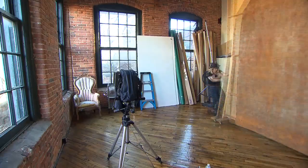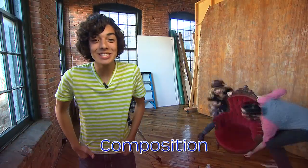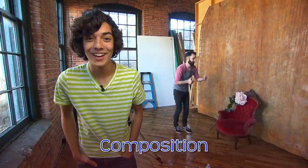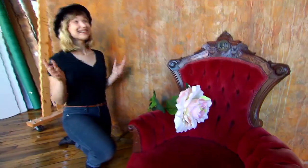But first, I need to set up the composition for your portrait. A composition is the arrangement of elements in an image. Okay, I'm ready!